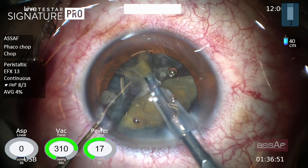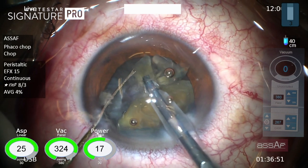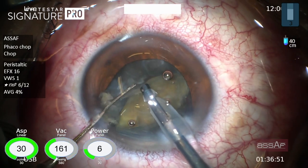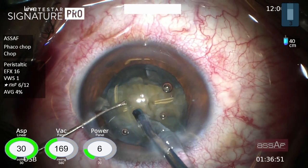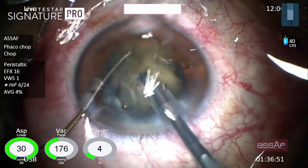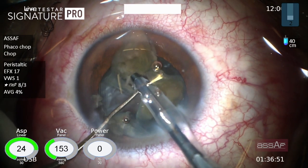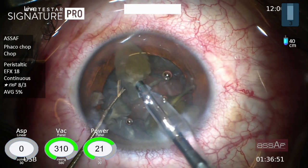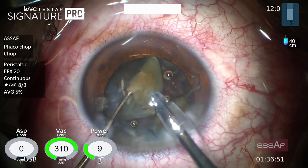In this FACO platform we can set two levels of vacuum. An initial high vacuum for better holdability of the nuclear fragments against the phaco tip during ultrasound activation, and after a preset time this high vacuum automatically reduces to a lower preset level before occlusion break. This improves the stability of the anterior chamber during phaco emulsification.